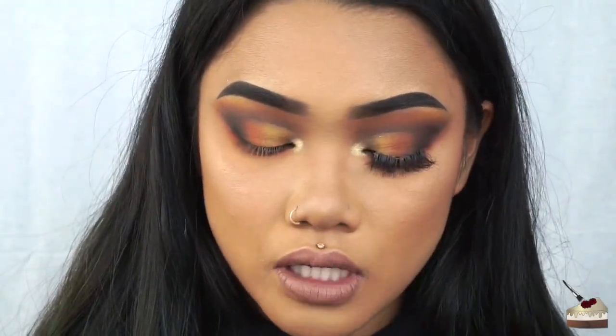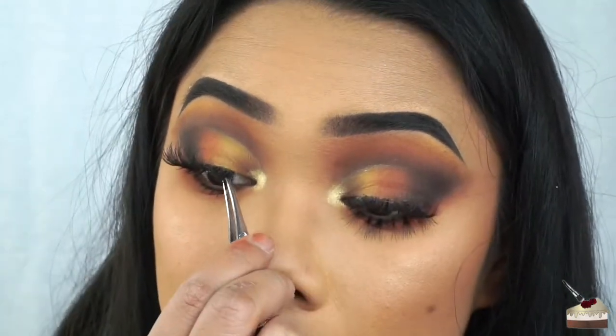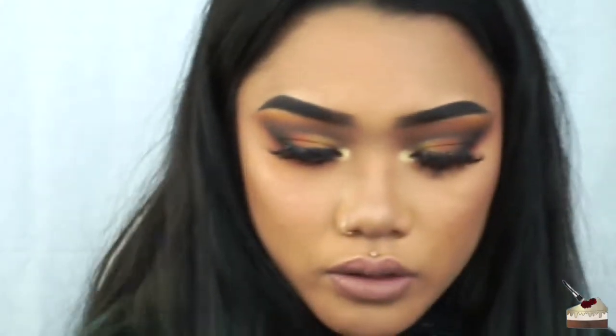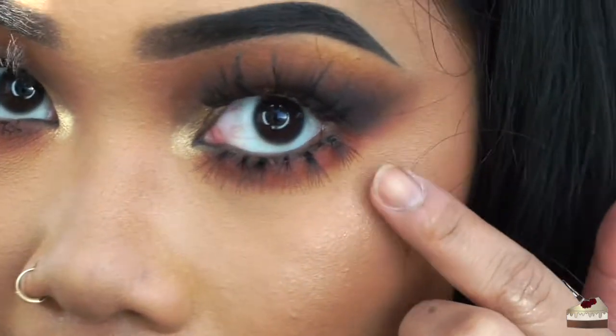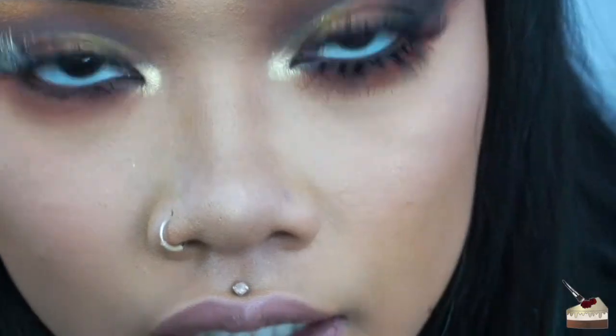For mascara on the top lashes, I'm using the Great Lash by Maybelline in Black is Black. For the bottom lashes, I'm using the Ultimate All-in-One Mascara by Revlon. For lashes, I'm using my reusable lashes — I believe these are from the Wish app so I'm not sure which style this is. For the bottom lashes, I'm using individual lashes by Ardell: I'm using the top ones and also these other ones by Ardell. The Double Up and the single knotted ones. As you can see on this side, I alternated the thicker and thinner ones — thin, thick, thin, thick, thin, thin — so that's what I'm going to do on this side.